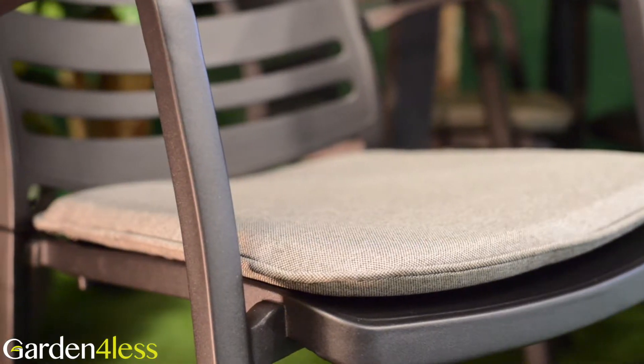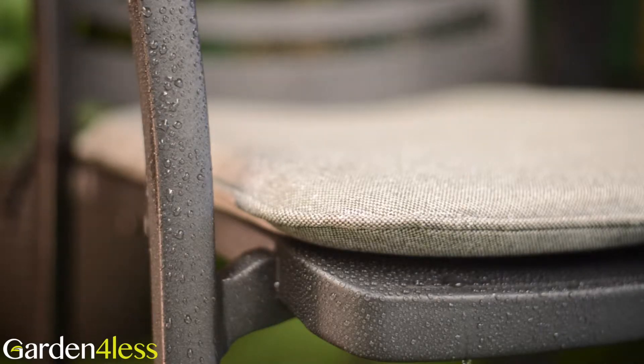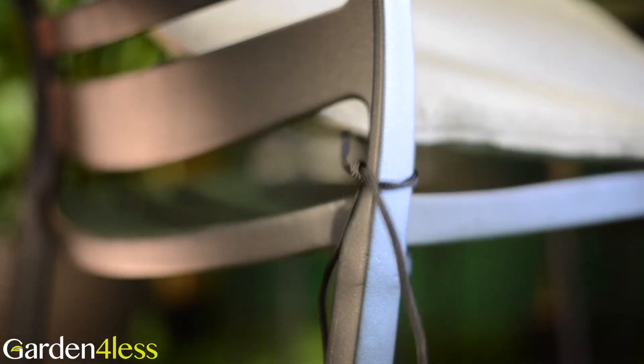The cushions are made from a hard-wearing fabric which is both weatherproof and machine washable. With string ties, the cushions are easy to remove for washing and storage.